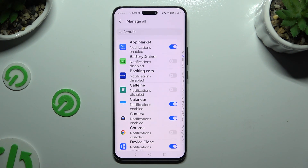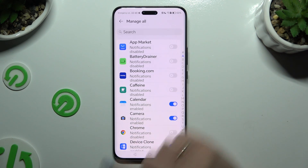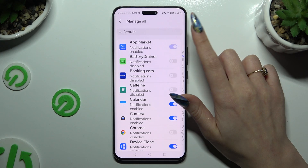Finally, just tap on the blue switcher next to one of your apps to block notifications from it, or click on the same — now grey — one to turn them back on.